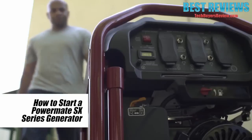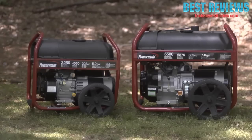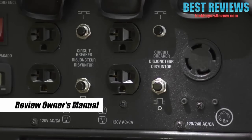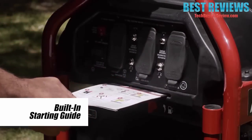How to start your SX Series Portable Generator. The SX Series has several different wattage models — they all start and turn off the same. Unpack the generator and all its contents, and please review the owner's manual to get familiar with the generator and its functions. The SX comes with a handy starting guide built in for reference.